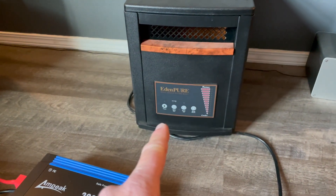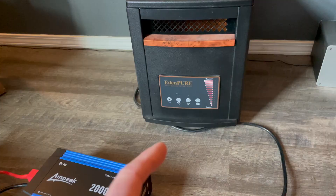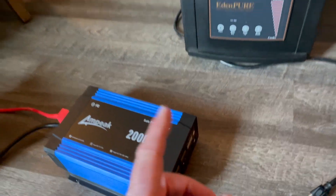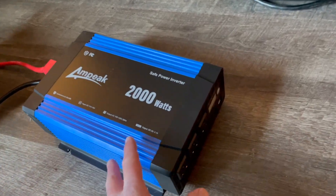We're also going to be using this Eden Pure heater. This thing is a really big room heater — it's going to require a lot of wattage to power, so it should offer us a good test. I don't think we're going to push the 2,000 watts, but it will give us a nice good load to test out this specific inverter.